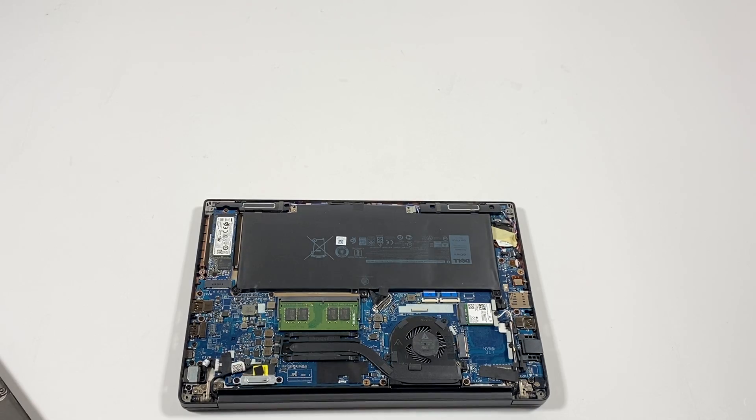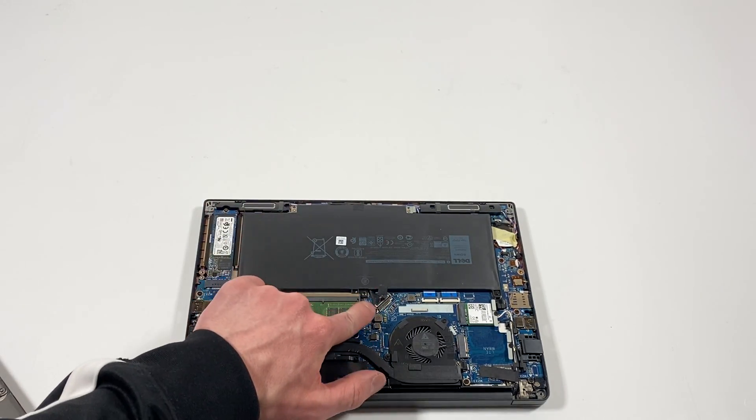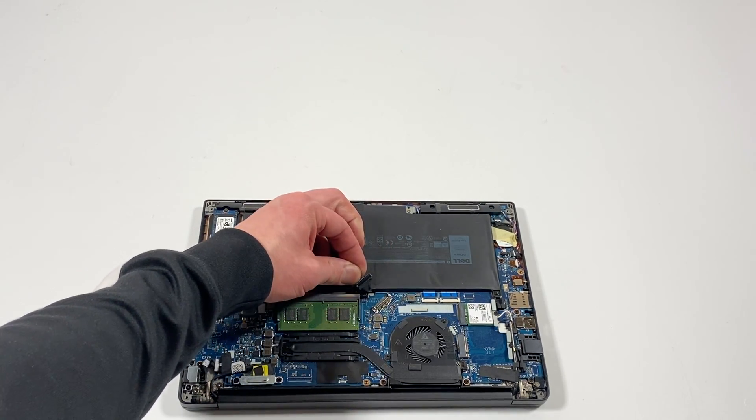What you guys have to do is, before you do any upgrades, you have to disconnect the battery here in the middle — disconnect it from the motherboard.